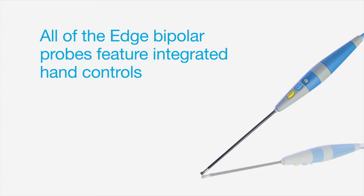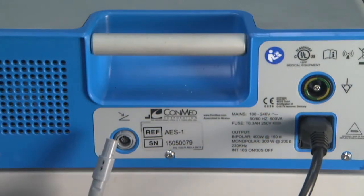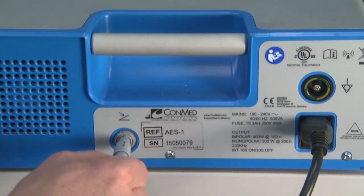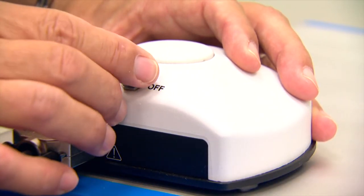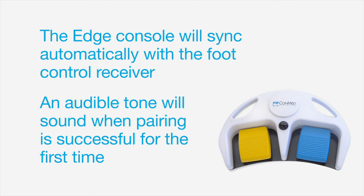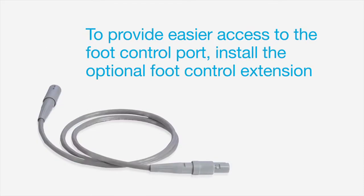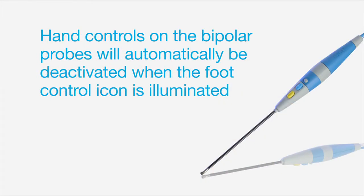All of the Edge bipolar probes feature integrated hand controls. However, connection to a wired or wireless foot controller is available. For wireless foot control use, first insert the receiver's connector into the port on the back of the Edge console — a foot control symbol will appear. Then turn on the receiver by using the switch on the top of the foot controller and receiver. The Edge console will sync automatically with the foot control receiver, and an audible tone will sound when pairing is successful for the first time. To provide easier access to the foot control port, install the optional foot control extension to bring the connector to the front of the generator. Note that the system will prevent activation if the wireless foot controller is turned upside down. In addition, hand controls on the bipolar probes will automatically be deactivated when the foot control icon is illuminated.